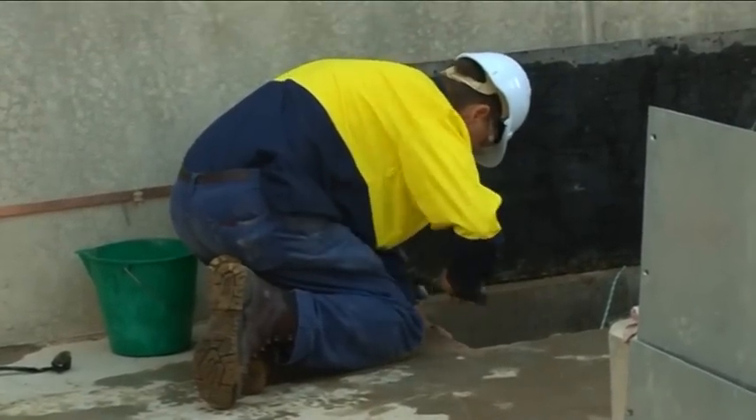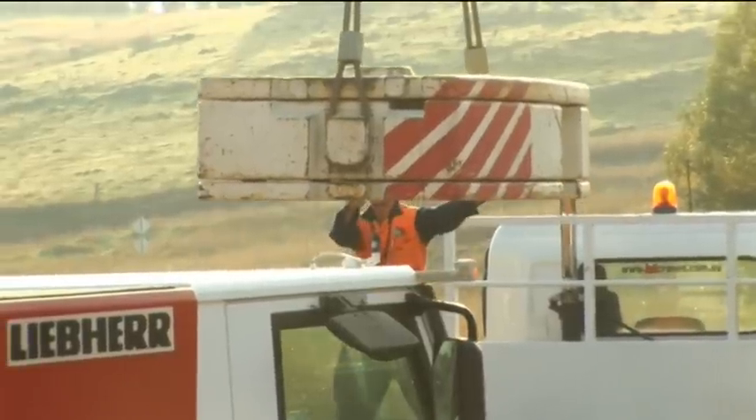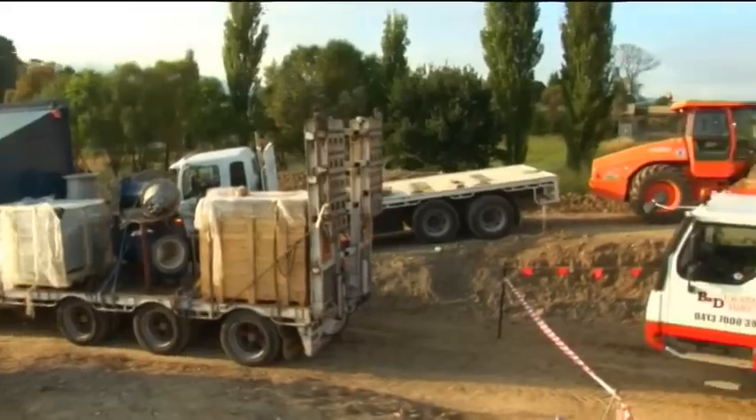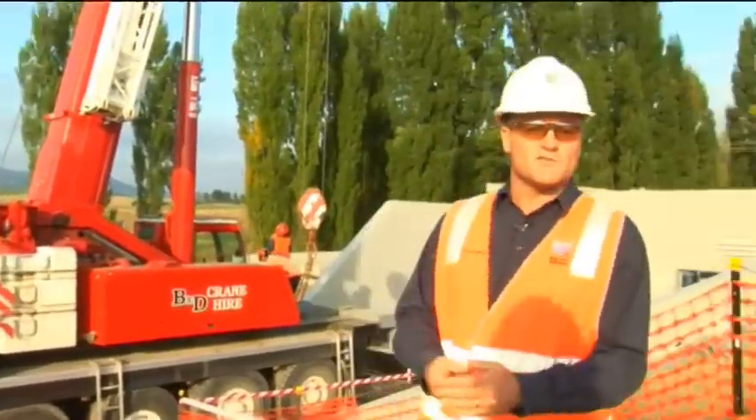The Mini Hydro has been delivered. It's about to be lifted off the delivery truck by this B&D crane and put down in place inside what we call the Mini Hydro building.